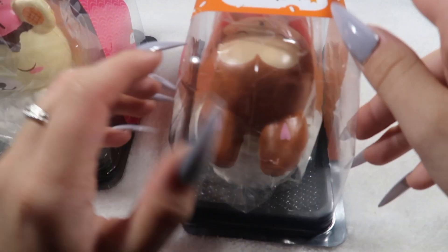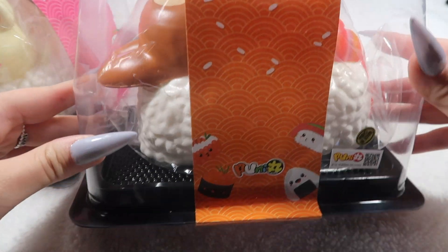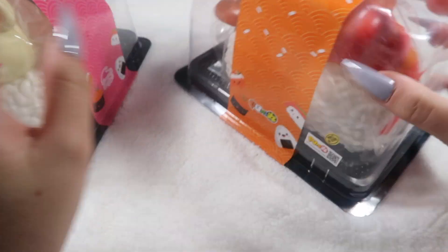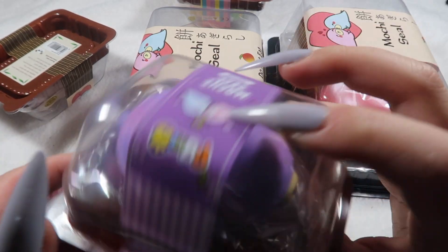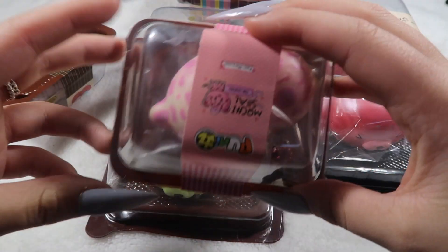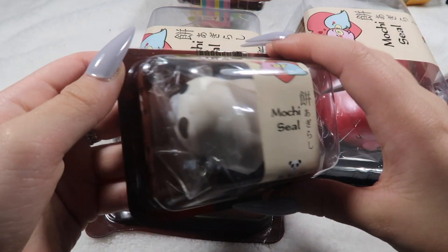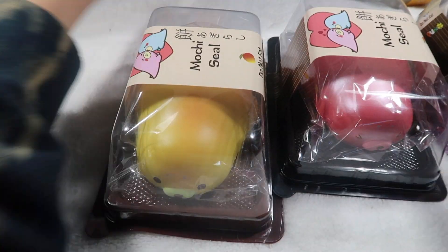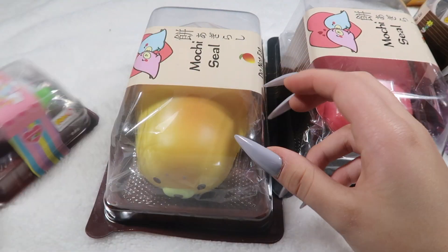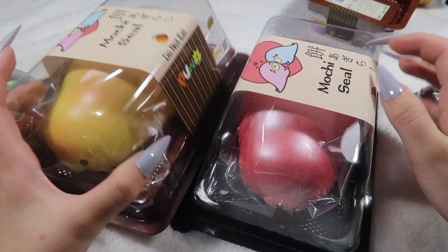Next we've got these big Punimaru sushis — the foxy sushi, so cute — and then I have one of the Yummy Bear ones left. Next we've got some Mochi squishies: mini ones — the grape, the pink leopard, the yellow leopard, the panda, and the starry rainbow one. For the jumbos I have mango and strawberry — I'll probably get more in stock as well.